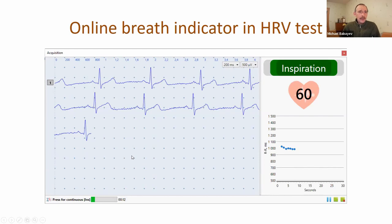We also added an online breath indicator for the deep breath test in heart rate variability. There is a special animation for the patient showing inspiration and expiration, and also a sound signal. So the patient can control breathing at the needed rate.